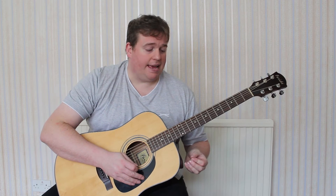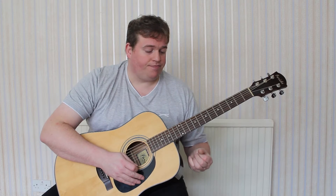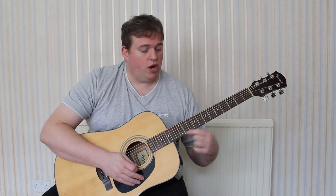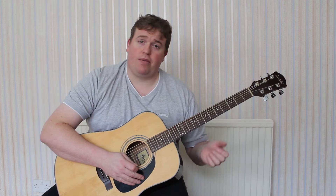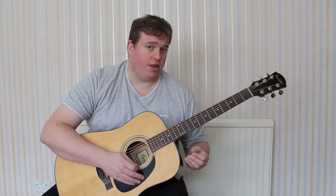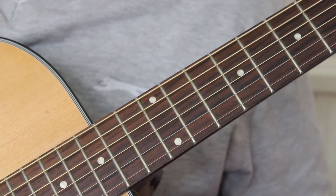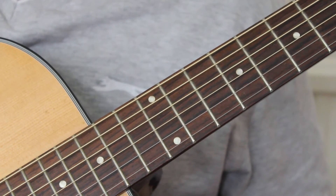So what we're going to look at today is playing similar shapes around the tenth, eleventh, and twelfth fret of the guitar. We're going to look at playing D major root.